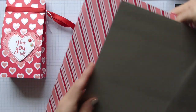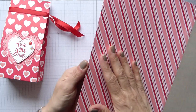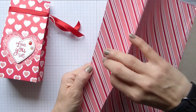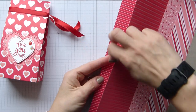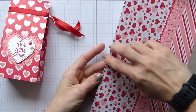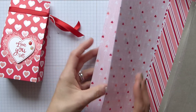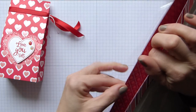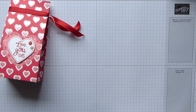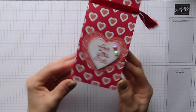And then on the reverse — which is always hard to show — there's a lovely striped one. Again, you don't have to use this for Valentine's; it's just a lovely summery one. There are hearts, arrows, stripes, more hearts, more arrows. And this lovely one here — so lots of options with this 'From My Heart' DSP, absolutely beautiful. I'm going to show you how to make this simple gift bag.